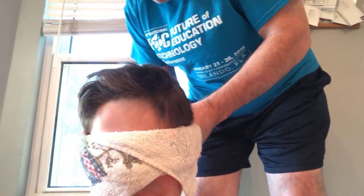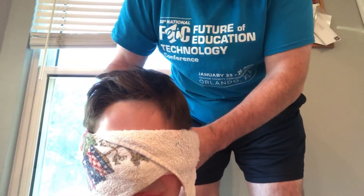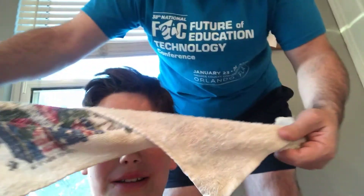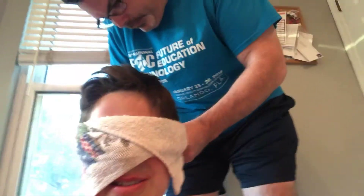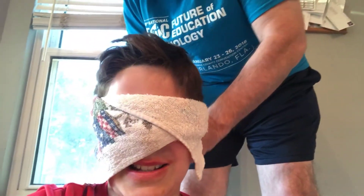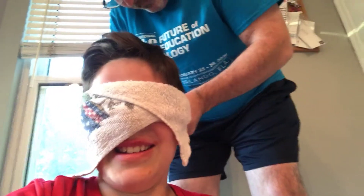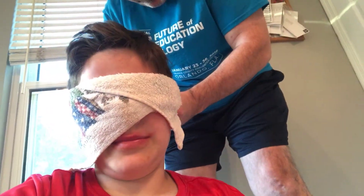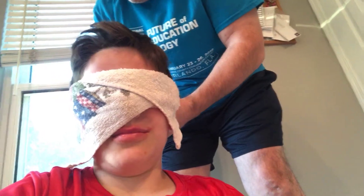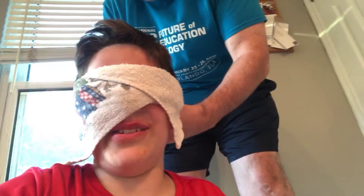The blindfold is kind of loose. Put it down a little bit. All I see is just pitch blackness — it doesn't matter if I have my eyes open or closed, it's still going to be dark either way.